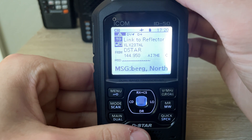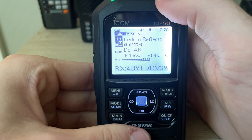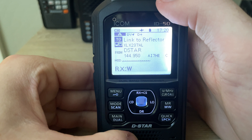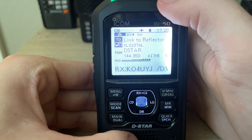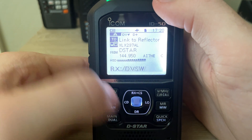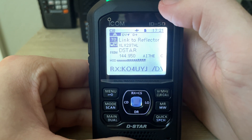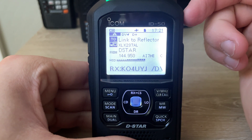Now we're getting audio from XLX 237 loud and clear. A station comes in loud and clear as well — key local bay four pop in the reflector. I believe this is the East Coast reflector.